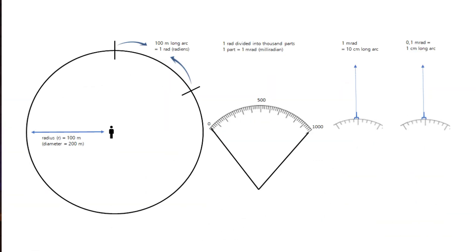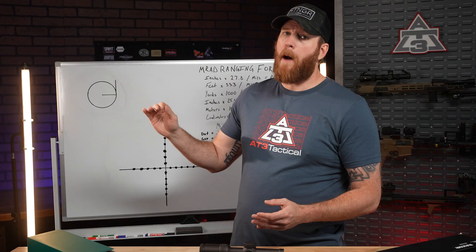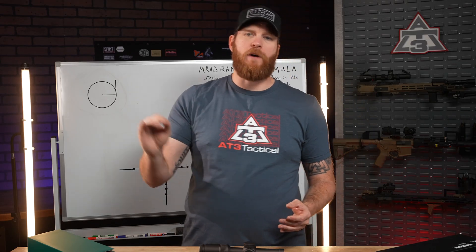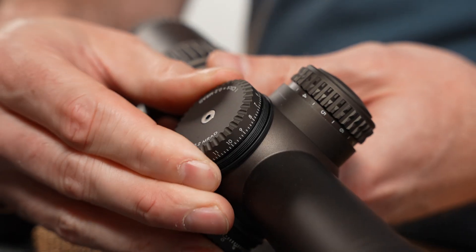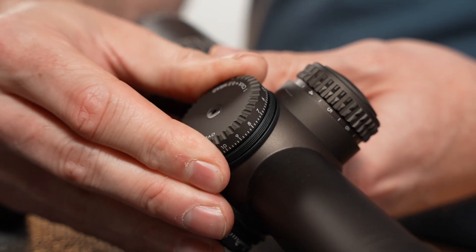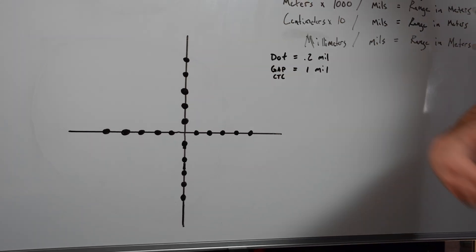So what's MRAD? MRAD stands for Milliradian, which is a unit of angular measurement. You may have also heard people calling it Mils as a slang term. Think of it like a smaller version of a degree — there are about 17.5 MRADs that make up one degree. A radian is an angle formed when you take a circle's radius and lay it along the edge of the circle. A Milliradian is one one-thousandth of that angle. In shooting, MRAD is used in optics with mil dot reticles, similar to this Vortex Razor we have on the table. Mil dots are spaced exactly one mil apart, with each dot representing 0.2 mils.